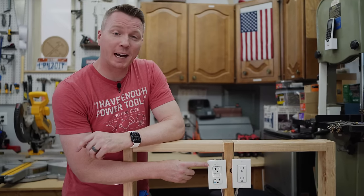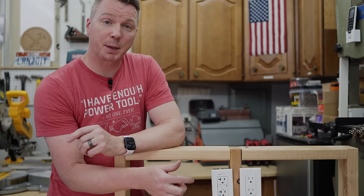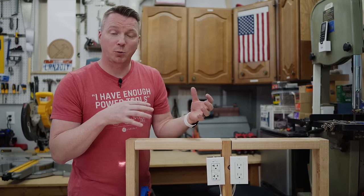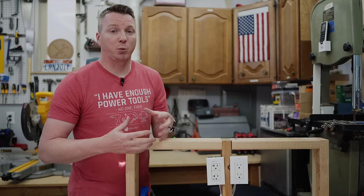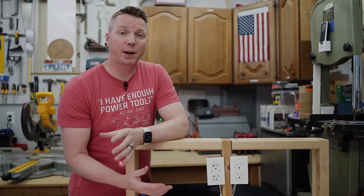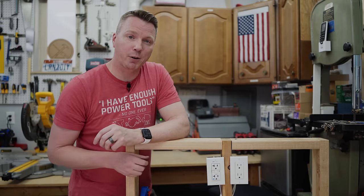A GFCI outlet works so well because it measures the current coming into it and going out of it. If there's any discrepancy between what's going in and what's coming out, it shuts down to protect you in the event of a fault or interruption in the line. The best part is it handles all of that in just milliseconds — thousandths of a second — so quickly that you'd likely not be affected at all, or if you were, the impact would be minimized because of how fast it shuts the power off.